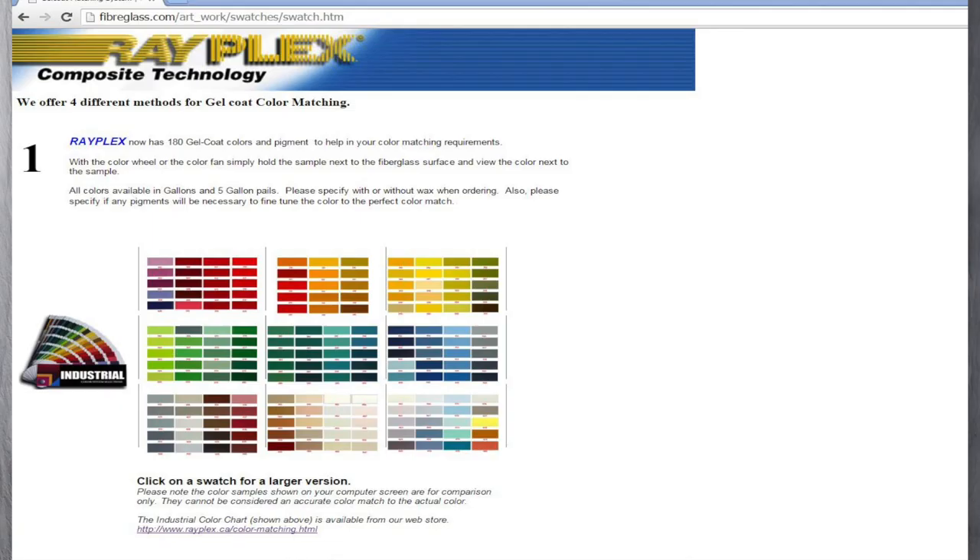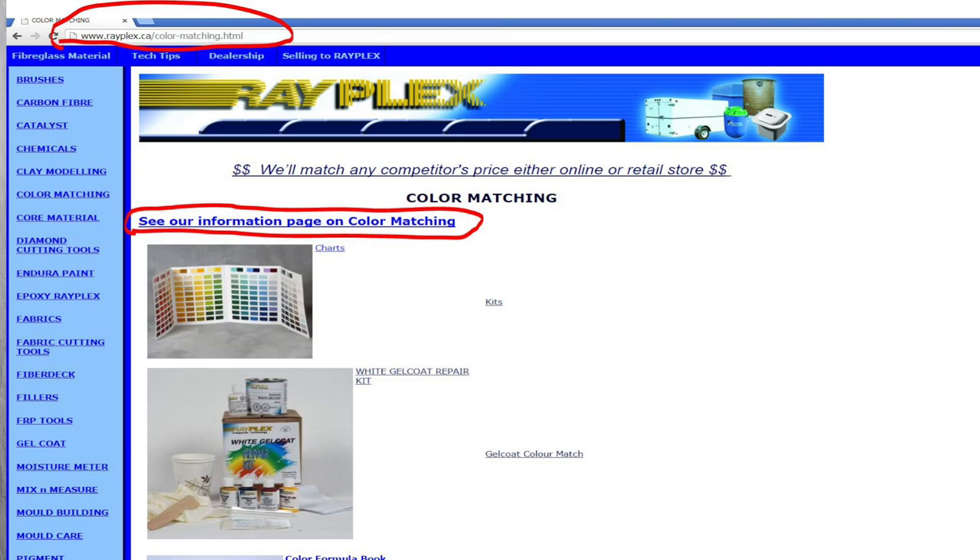Knowing what the color pigment formula is in a particular color of gel coat will help in getting the best possible color matches. Customer perception of your skills will determine the value of your work. The more knowledgeable your understanding of gel coat repairs, the more comfortable the customer is about giving you the job. Gain professional knowledge so you will be paid a professional price.